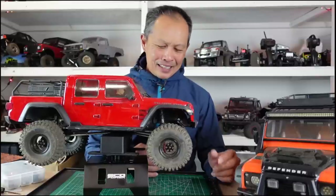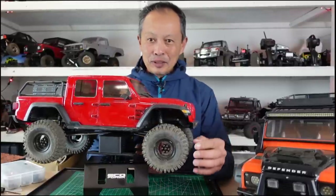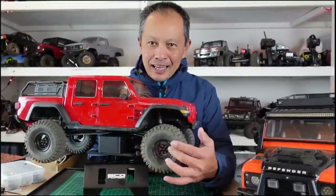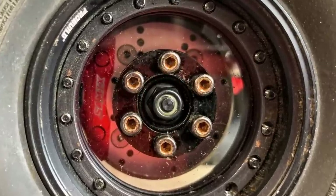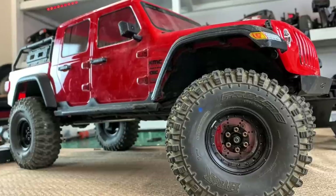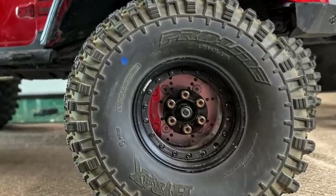Brushless motor — so here it is. What I have, and what brought this together, are these new wheels from Boom Racing. They're called ProBuild wheels, and the category killer here, the secret sauce, are these clear plates. The clear plates let you see the brass portal axle covers underneath.